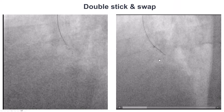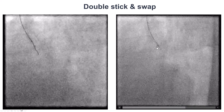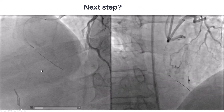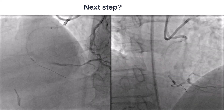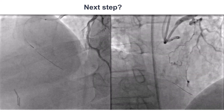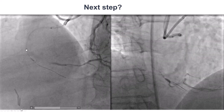The double blind stick and swap technique was used, sticking through both exit ports — proximal to the proximal marker as well as between the two markers. The wire seemed to be advancing, but then the contralateral injection revealed we were not in the right coronary artery. It was unclear whether we were in a marginal branch or completely out of the vessel, but there was some staining.